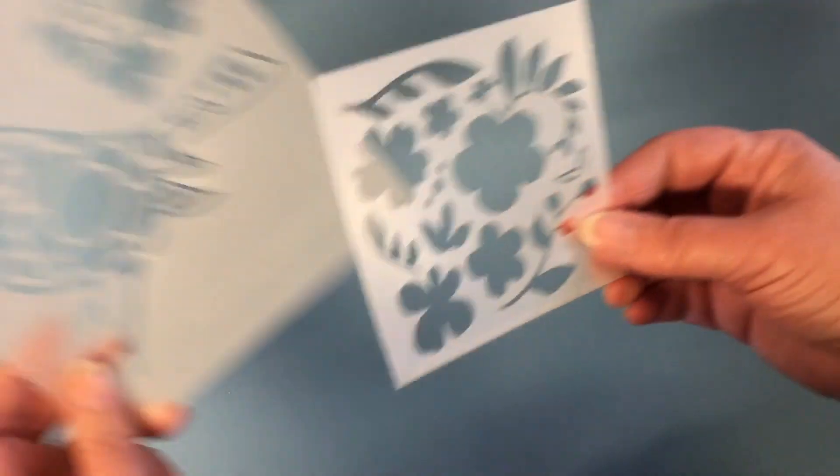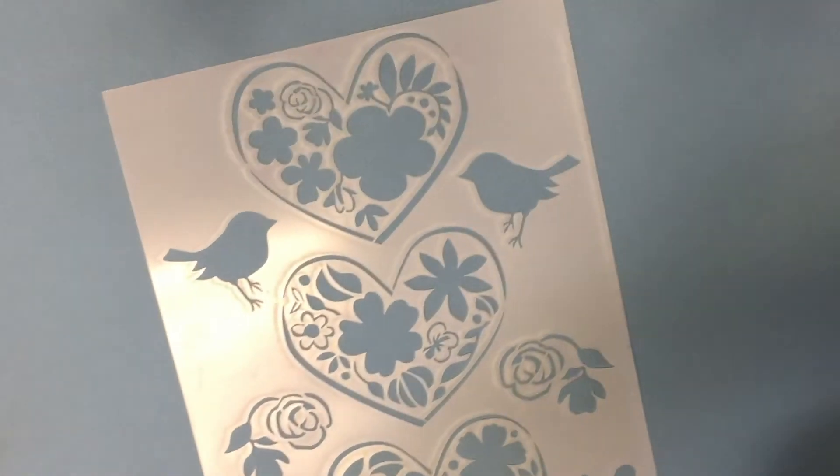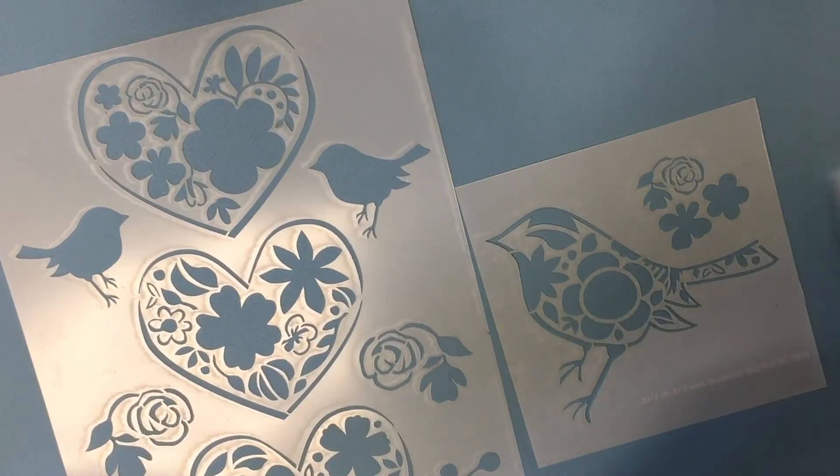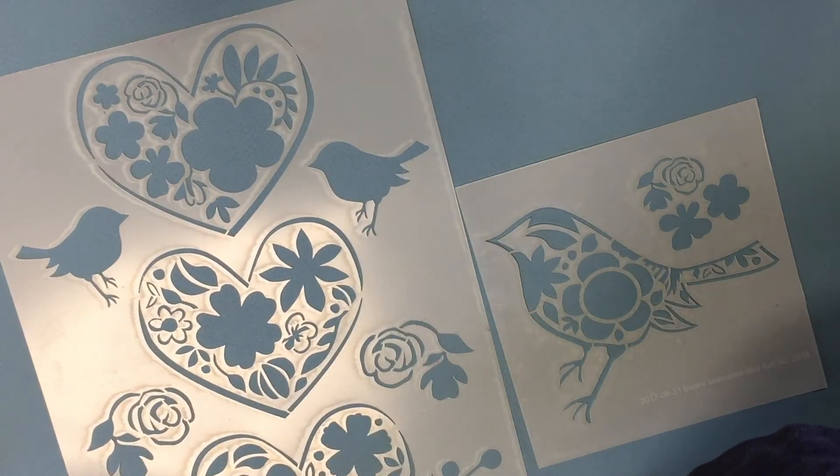So that's the set. I will be showing you a couple of project ideas, but also hoping that you really enjoy this stencil set and use it for a whole variety of artistic projects.